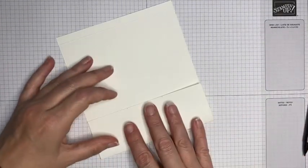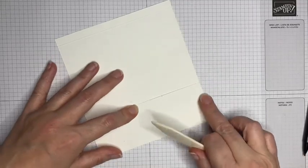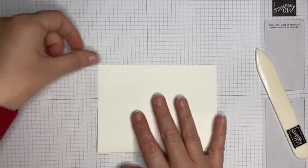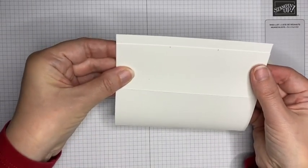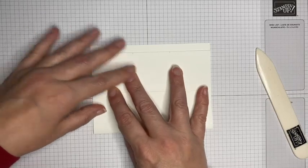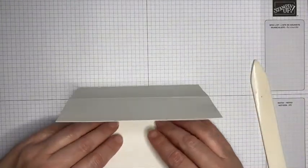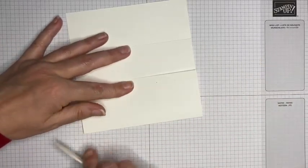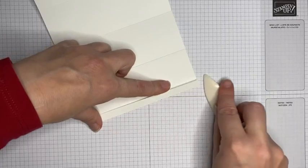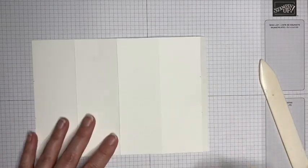Before I do anything else, I'm going to burnish these score lines, just making sure that I've got my edges meeting so that those meet up perfectly and everything will be nice and straight. I'll burnish that final little tab at the end as well.